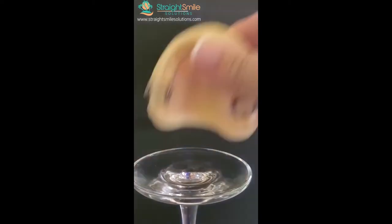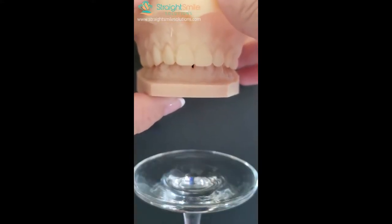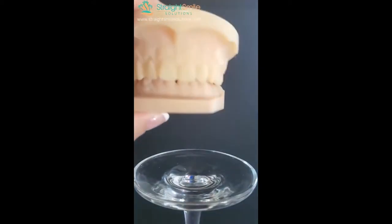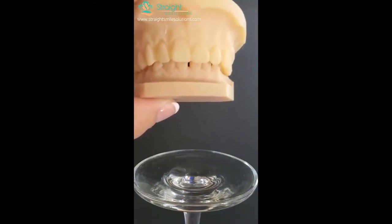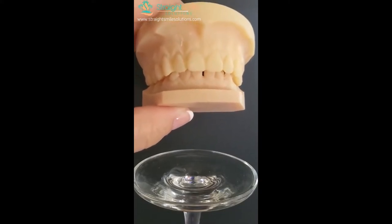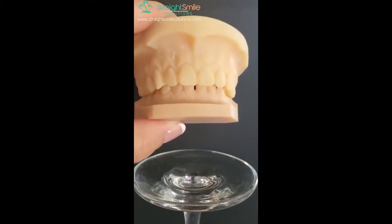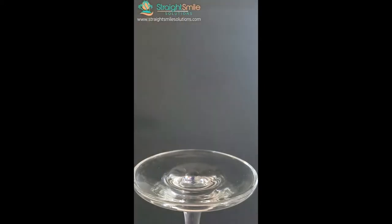You can see the difference the appliance makes — a deep bite of about 60 to 70 percent where you barely see the lower incisors. If you don't know much about overbites, understand that this will get worse over time, not better. You need to have confidence telling patients that. It's a progressive issue: over time the lower teeth will touch the roof of the mouth, causing fremitus and periodontal destruction. The younger the patient, the better it corrects.